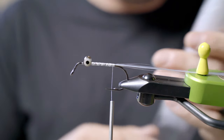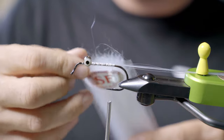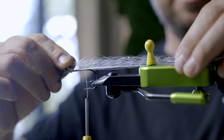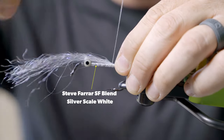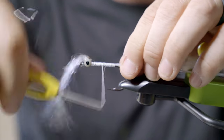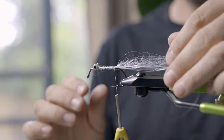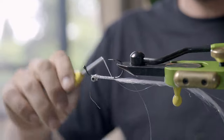Next thing to add on to this tail, I'm going to take some SF blend — Steve Farrar blend. This is the silver scale white. It's got a little bit of UV pearl, a little bit of silver, and definitely a lot of white. I'm going to set it right on top, kind of measure it out — I am going to trim this fly to fit. Tack it right to the top, trim it, get that vise pawn up, tack it down, flip it over. Nice to have a rotary vise to do this with.